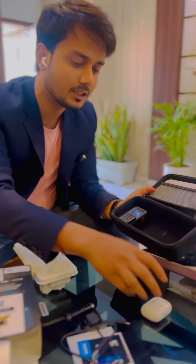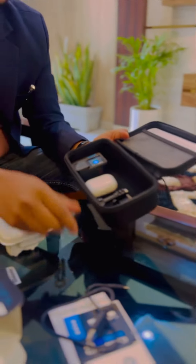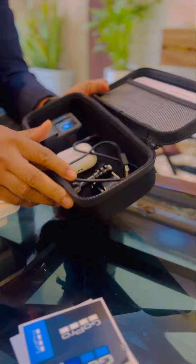We have got a GoPro and a port box. We can keep it very well. I'll keep it safe. Thank you.